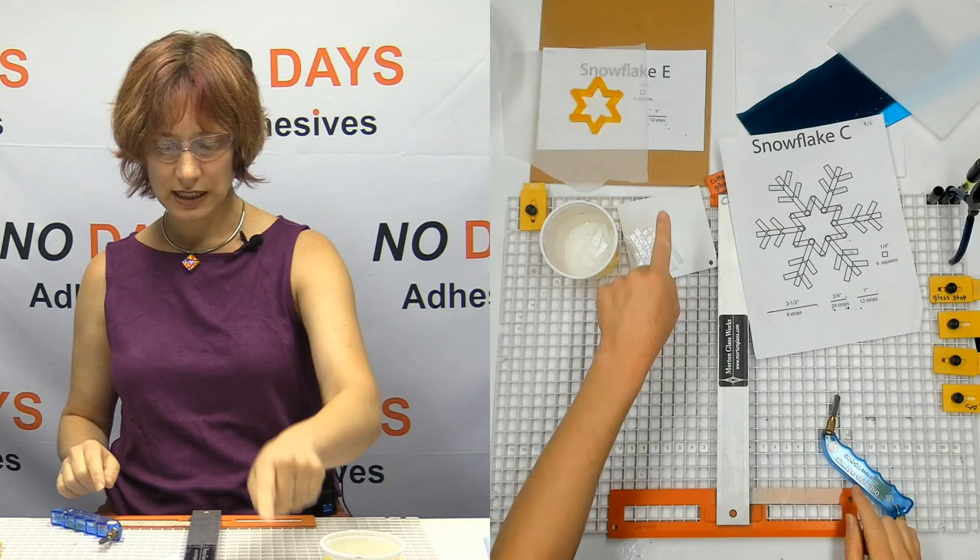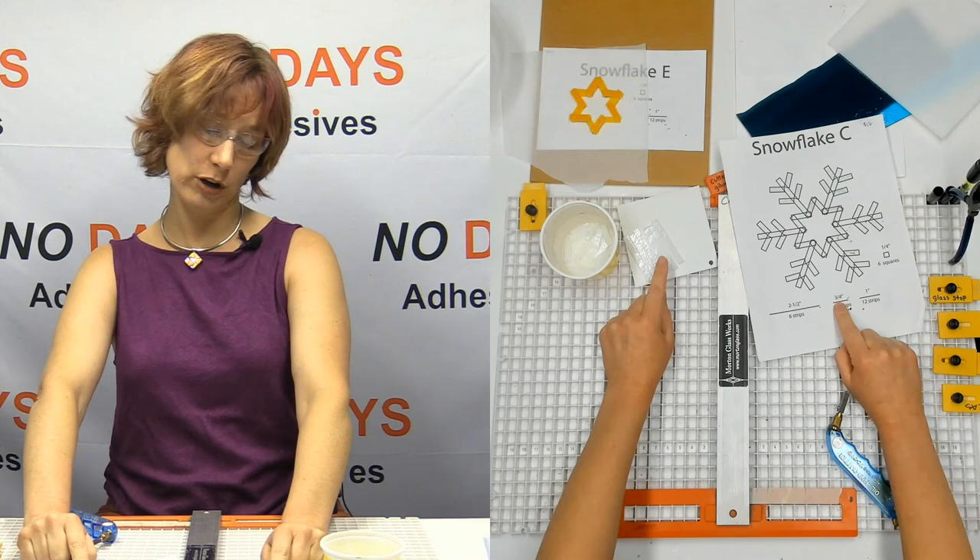All right: twelve one-inch strips, six two-and-a-half-inch strips. Now I need 24 three-quarter-inch strips — and that's the one where I was going to alternate.